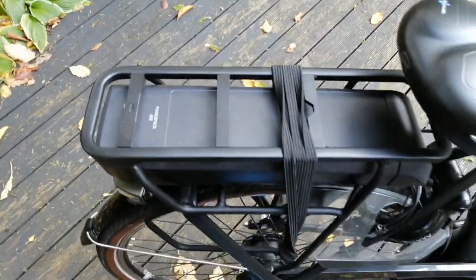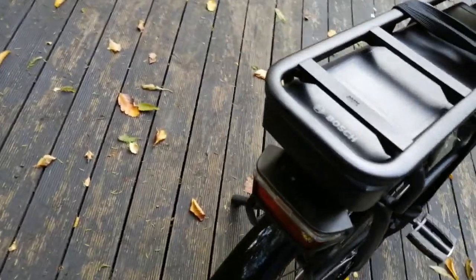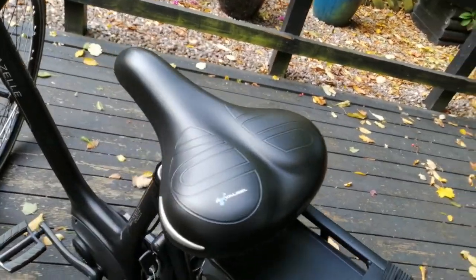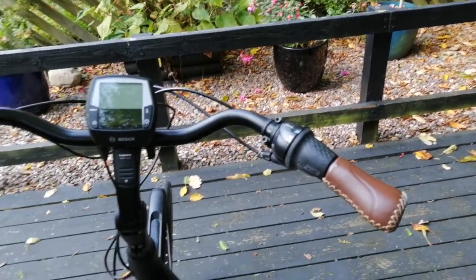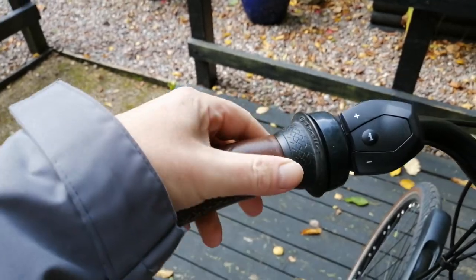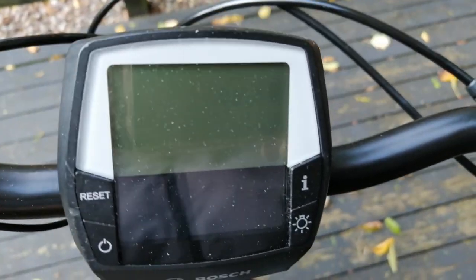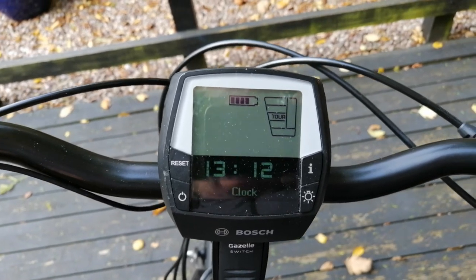It's got a gorgeous carrier rack for your stuff. That's the battery by the way - it's got built-in lights too, which I'll show working in a minute. Everything is just such high quality. It's also got a barrel lock on it. Now here are the controls.